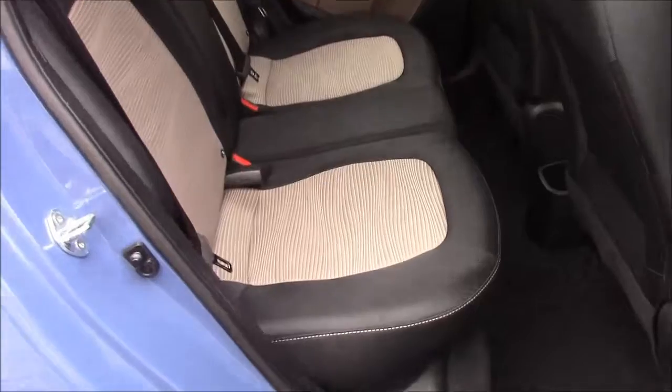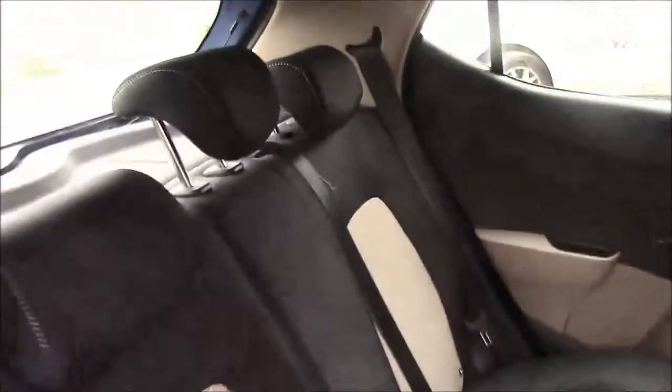Moving to the rear of the vehicle, we have a cloth interior that runs right the way throughout. We have three-point seat belts and three headrests, which all come with ISOFIX. And for anyone sitting in the back, you'll also notice that there's plenty of legroom.